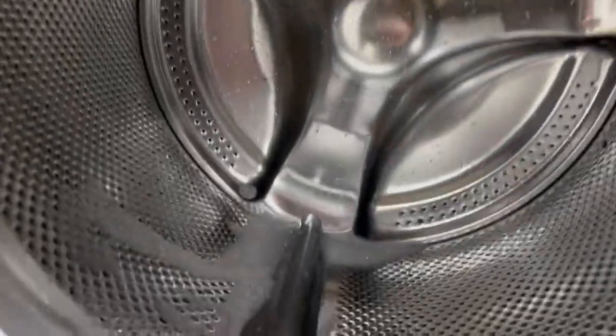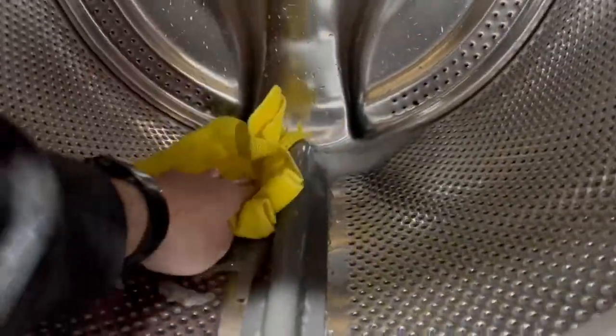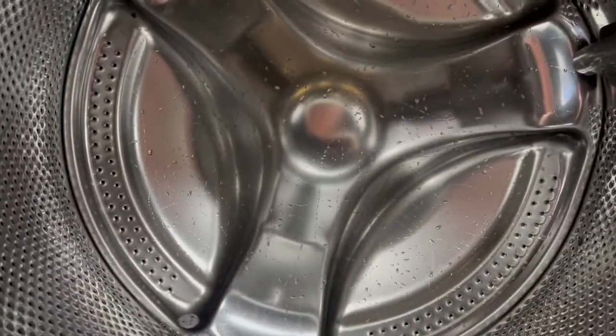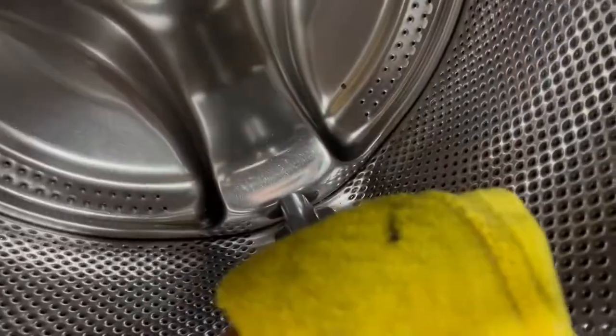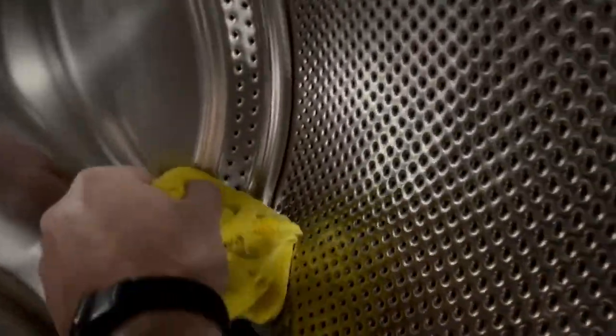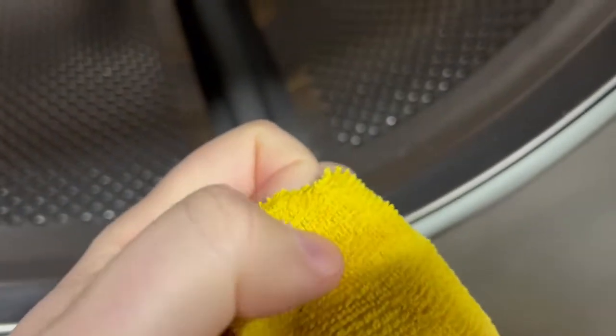The cycle is done, so let's see what it looks like. It did leave some suds, and that is why they ask you to wipe it off, which I will do. Smells good. Smells clean. One thing I did notice is that there are these little black spots that seem to be dirt of some sort